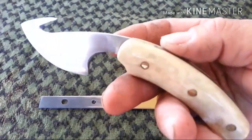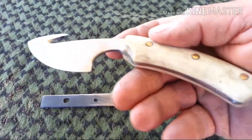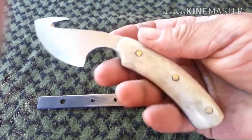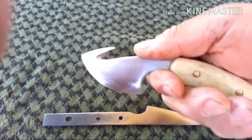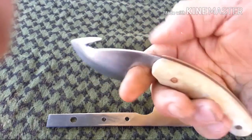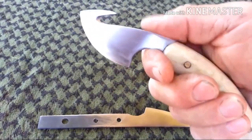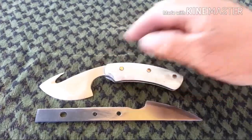This is my blade, made from an edger blade — lawnmower, yeah lawn edger, sidewalk edger blade. Nice, made it with the curve. Got me a little gut hook in there. I almost put some jimping right here — maybe, yeah, I'll probably do that. This is how it was when I cut it out.